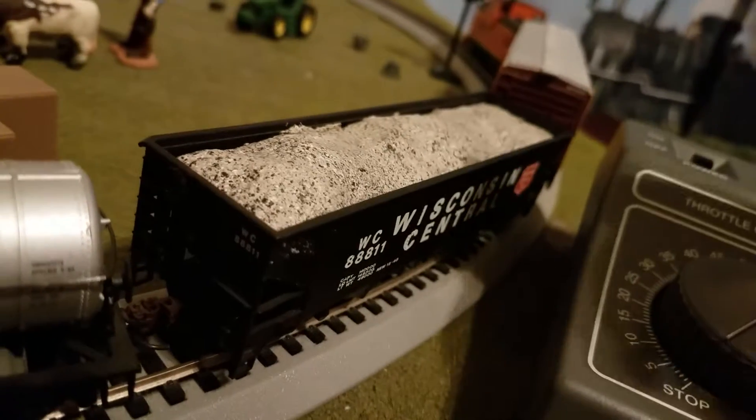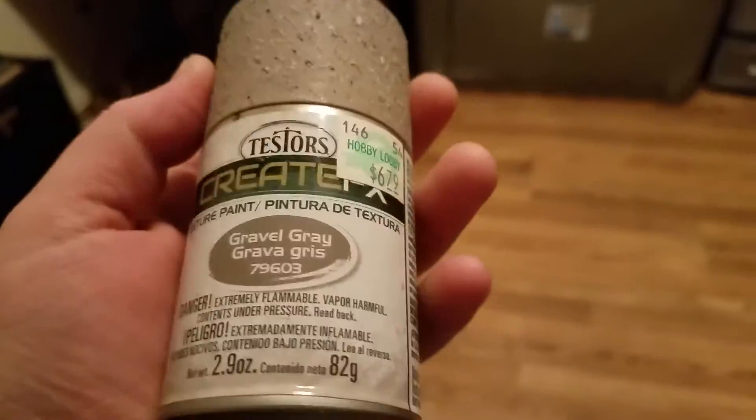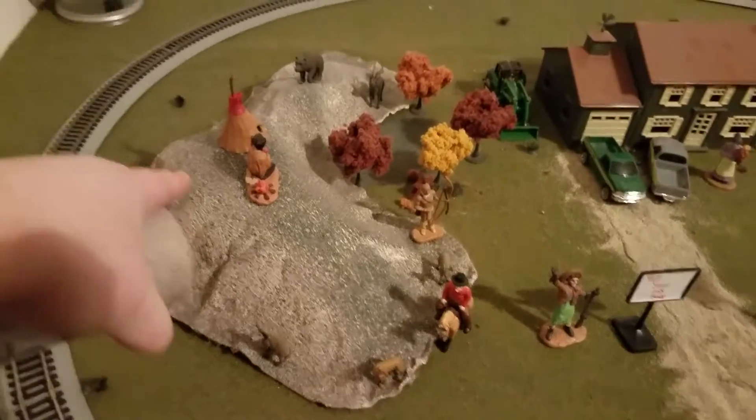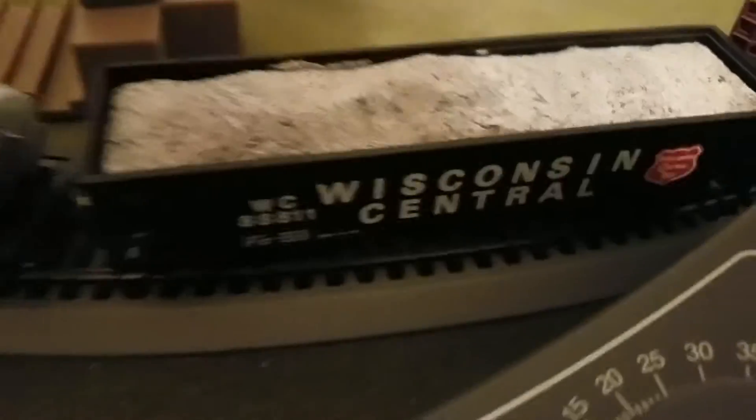I thought, well, I've got some awesome spray in my modeling stuff — this texture spray. I got it at Hobby Lobby for $6.79. This is what I used on my hill. If you look, it's the same exact color — this is a bit darker because that was done about two or three years ago, and this was just done and not really dry.